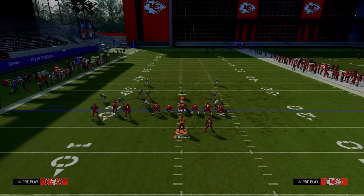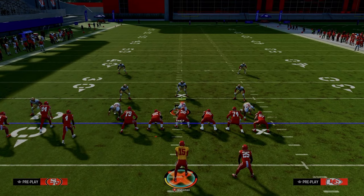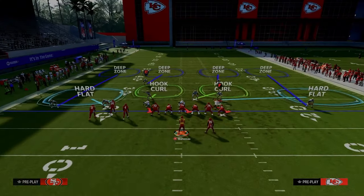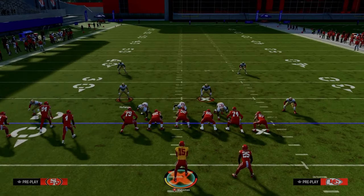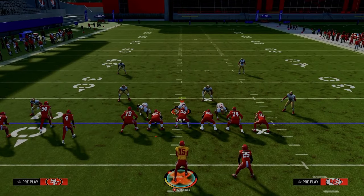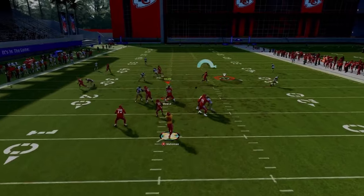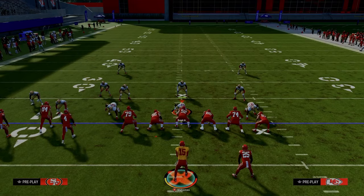If they try to defend the tight end post — say it's Dollar coverage and they user the middle — one beauty of the spacing we create with the slant or the PA Boot Over crossing route is you can throw this before the receiver gets to the flat zone. It's a really nice little read, making it a very difficult play to defend. They'd have to drop hook zones in the middle of the field, which almost nobody wants to do.